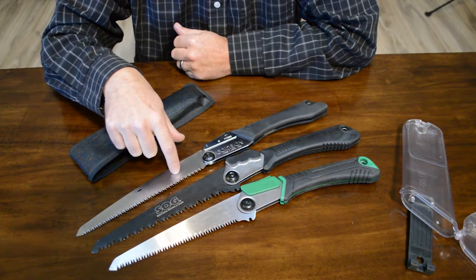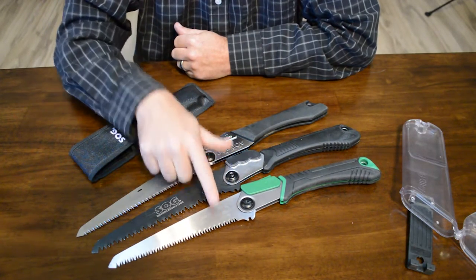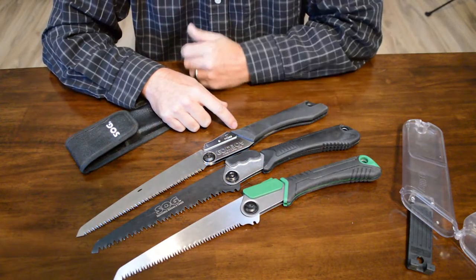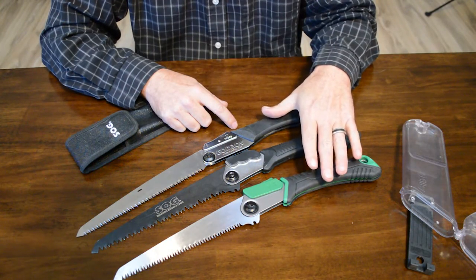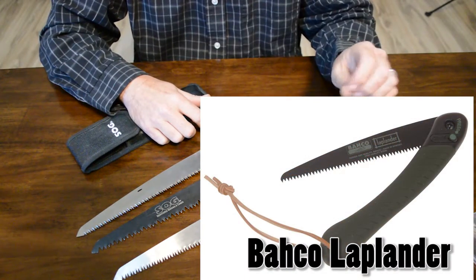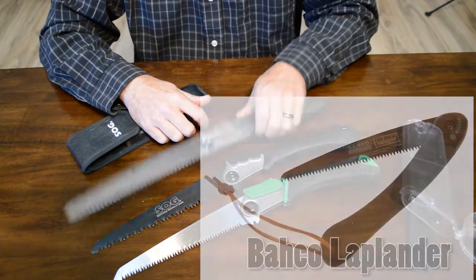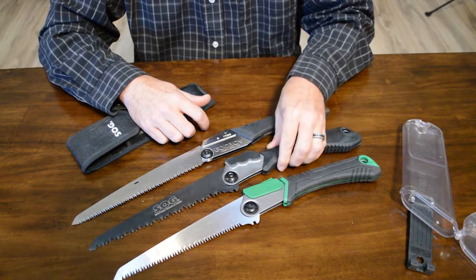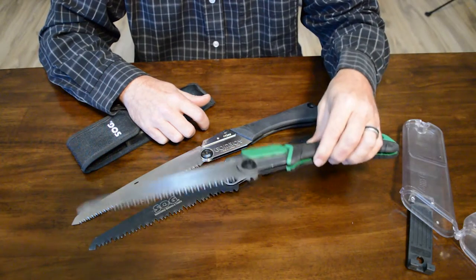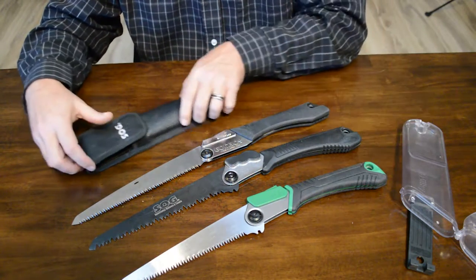You can get replacement blades for the SOG and the Gomboy, although the SOG replacement blades are a little harder to find. I believe you can get the Gomboy blades at Home Depot — that might even be the case for the SOG. The Ozark Trail I don't think has replacement blades — it's almost a disposable folding saw. All in all, I just wanted to give my two cents on these three. There are even a couple of other brands in that $20 price range that I've heard good things about, but I don't have one of those yet. I love the Gomboy, the SOG is pretty good, and with the Ozark Trail — just bite the bullet and pay the $20 instead of $10, because if you had to cut anything substantial it would take you forever.